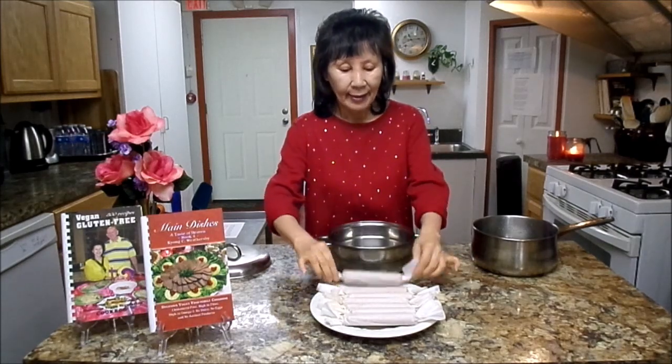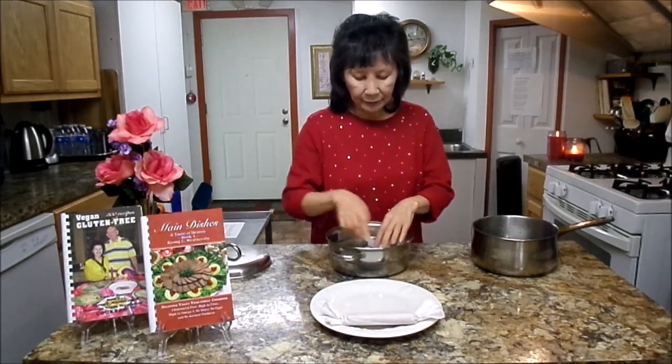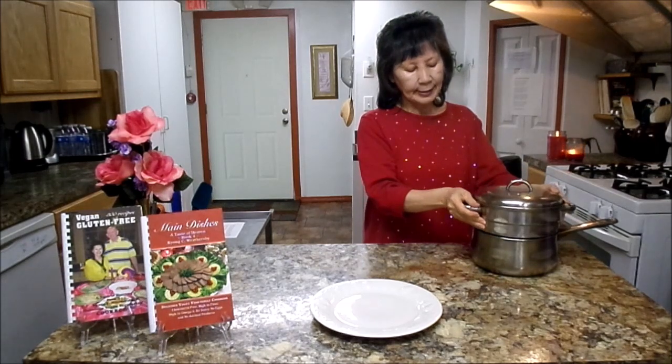Welcome back. I made eight vegan hot dogs — gluten-free, soy-free, and oil-free — and they're all the same size. Now I'm going to put them on the steamer. You can put five on the bottom and three on top. You don't have to heat up the water first; just put them on the steamer and steam for 30 minutes. While the hot dogs are steaming, you can prepare the toppings. I'll come back after 30 minutes to show what they look like.